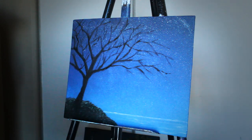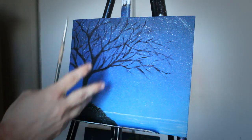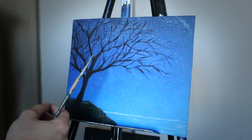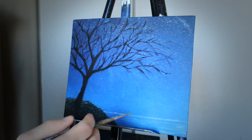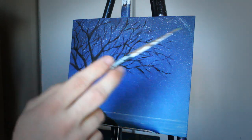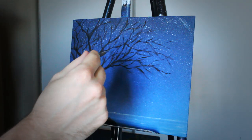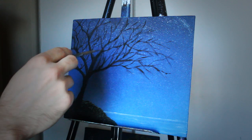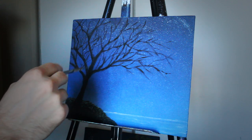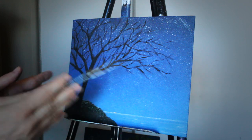Now I'd say we have the majority of the silhouette done within the tree, and now we have to start making it three-dimensional — adding a light side and a dark side with various tones. I've decided that my light is going to be coming from this direction towards the painting — perhaps it's the moon casting a light, perhaps it's an artificial light. The light source is right here going that way, which means this side of the tree is going to be the darkest while the front will be the brightest.